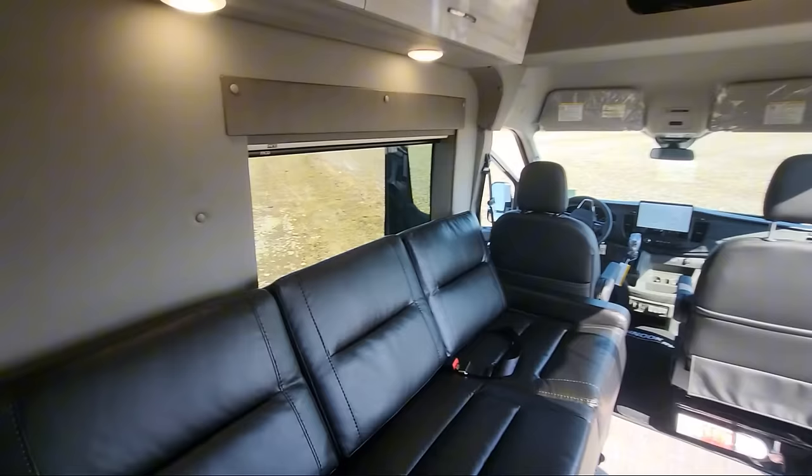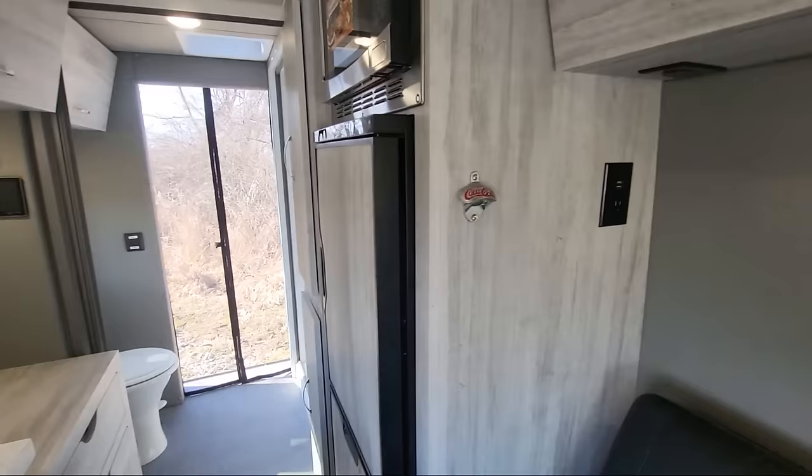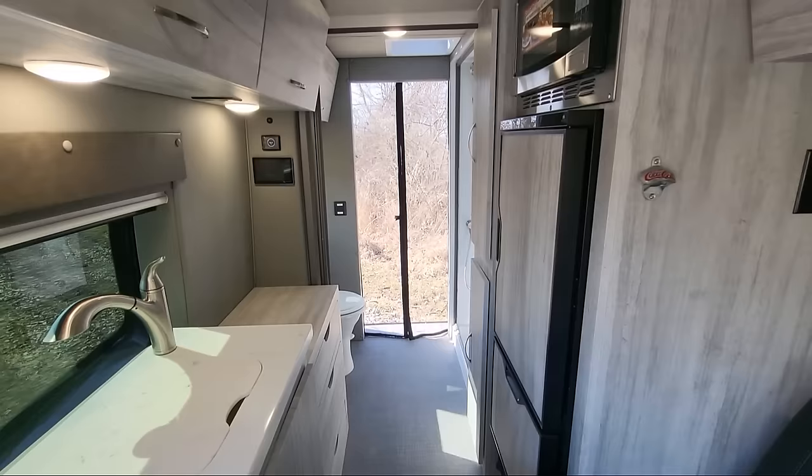We also do a Coca-Cola bottle opener in every coach — it's a tip to the past. Every Chinook used to have that going back in the day.